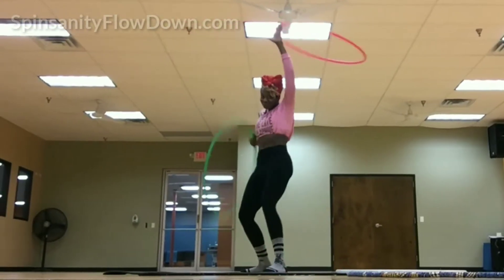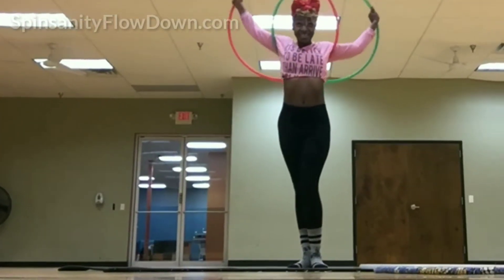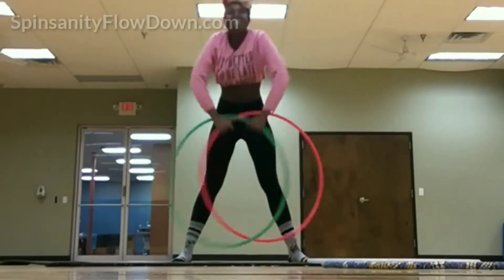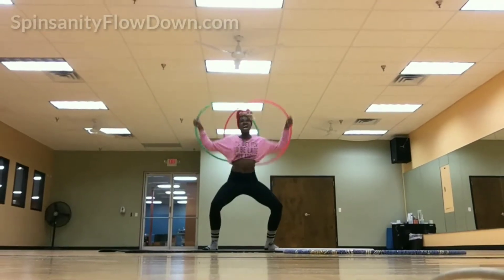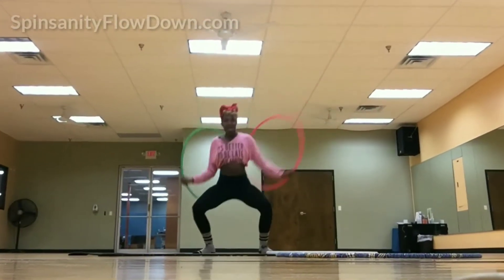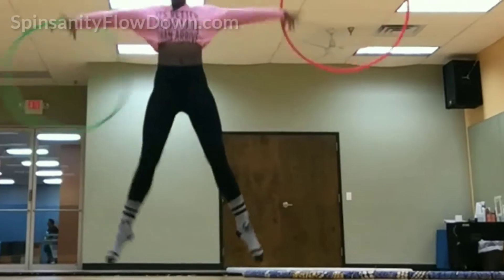Hoop Burlesque Class: this class is all about confidence, facial expressions, and finding your cute girly flow inside your hoop. Facial expressions — where the class will work on shifting from a concentration face to a more crowd-ready look. Next we work on simple moves that can be added to any burlesque routine, then move into some quick choreo that will be shown to the rest of the class at the end. Finally we finish with a small showcase for each student.